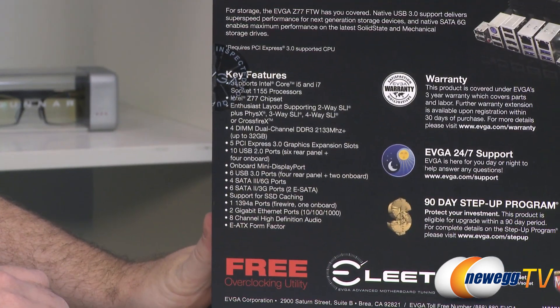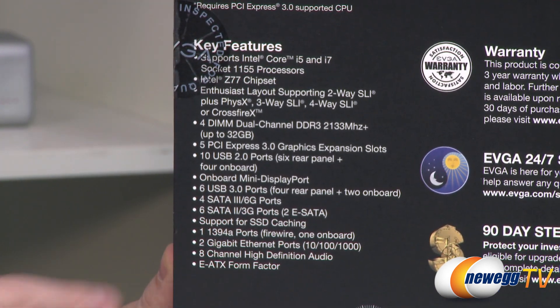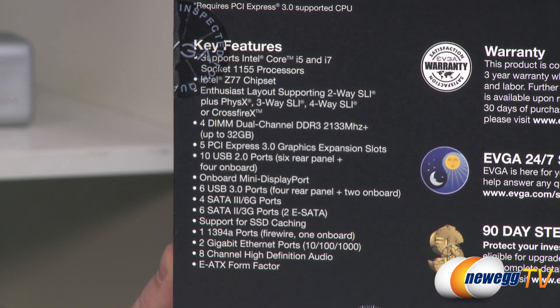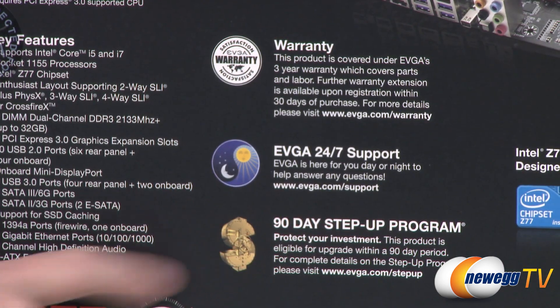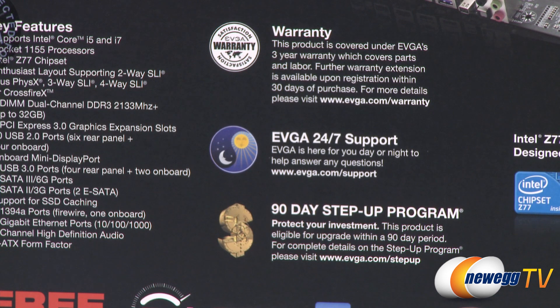Some more specs on the back and key features right there. It's an eATX form factor, so it's a little bit wider than a typical ATX motherboard. Also from EVGA, they have the 90 day step up program which is popular with a lot of folks, so you can check on that. Of course you also get a three year warranty.